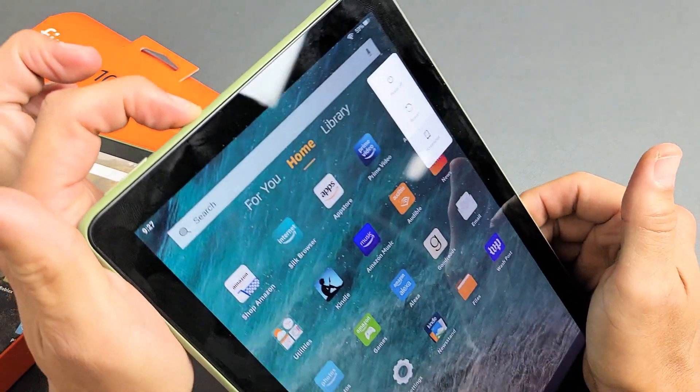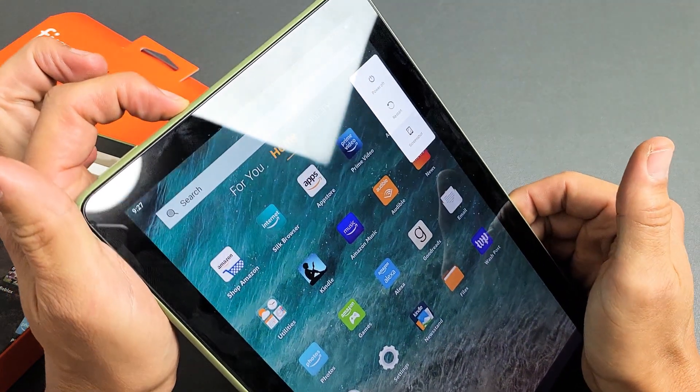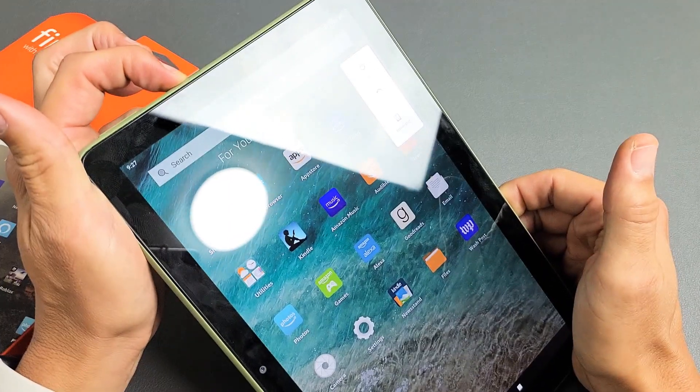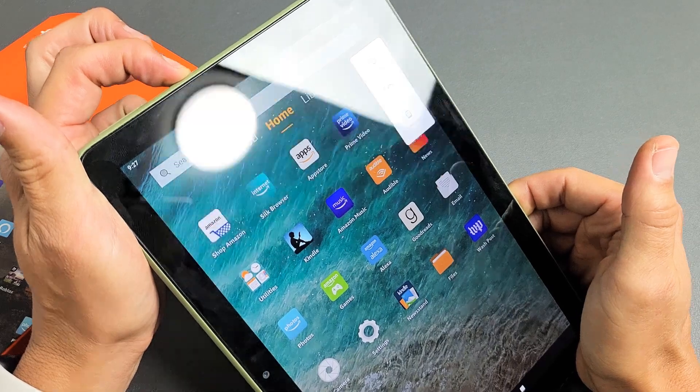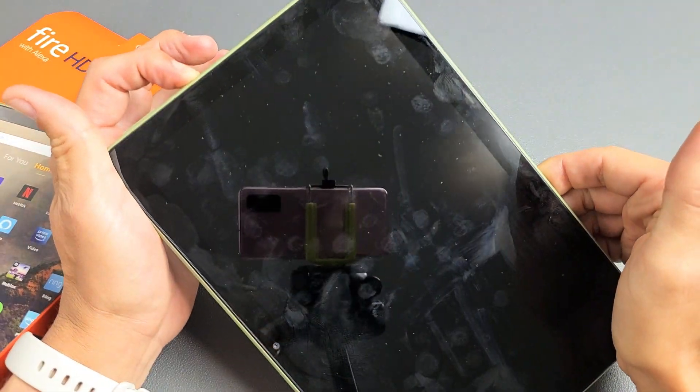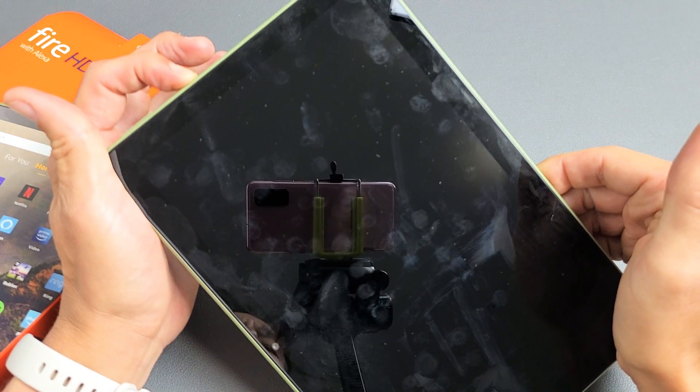Press and hold that power button and just keep holding. Don't worry about if something is happening to the screen — just keep holding and wait for about 20 seconds or until the screen turns black. I'm still holding onto the power button here.